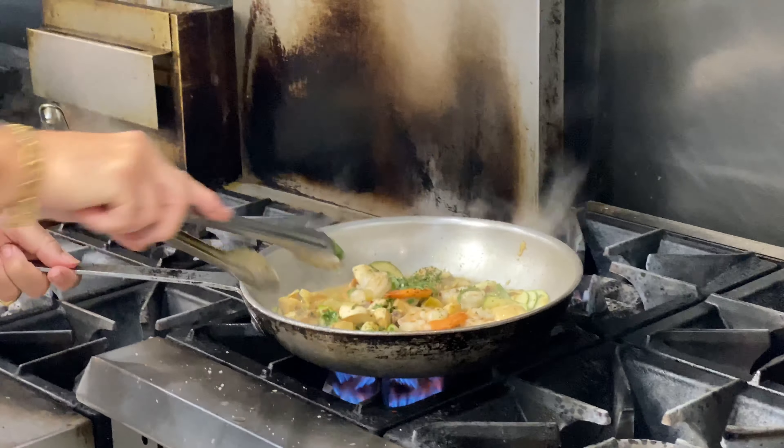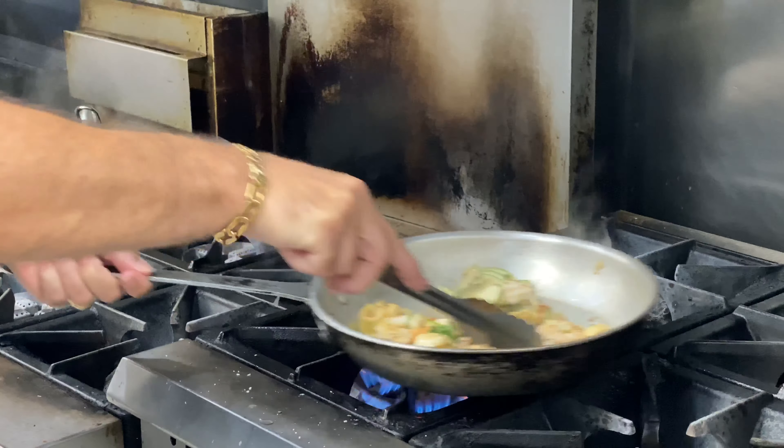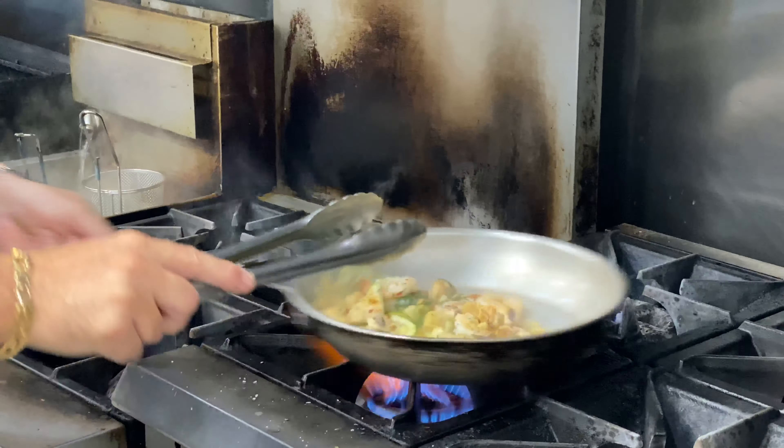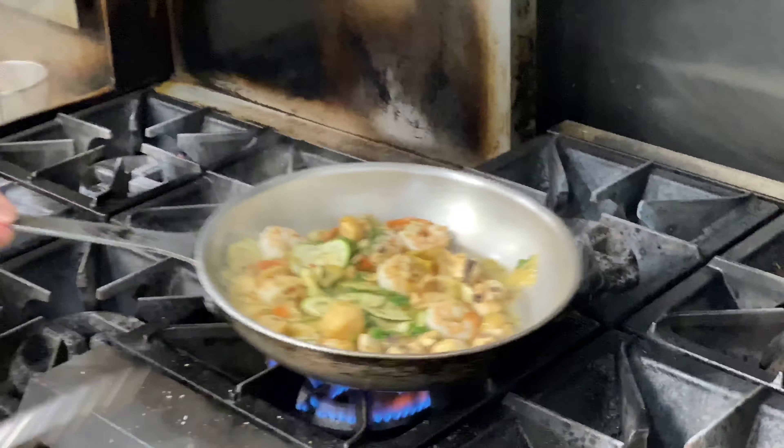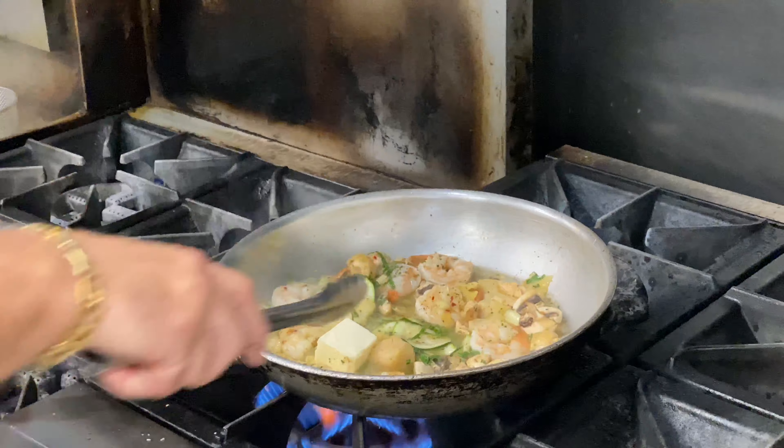This is a quick dish — your husband or wife gets home, you tell them you got something like this done. Right towards the end, you're gonna put a quarter stick of butter in there and let that melt down.